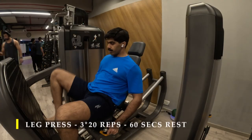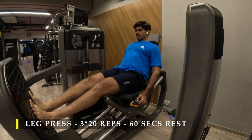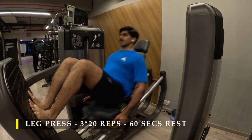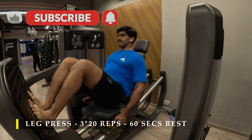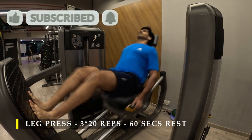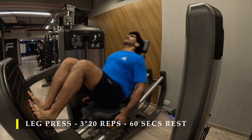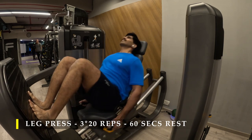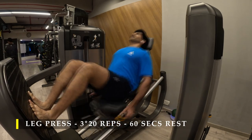Now we move on to the next phase of training — training our quad muscles. One equipment I dearly miss is a hack squat machine, but on the leg press machine we're going to do three sets, 20 repetitions, with 60 seconds break in between. Make sure you place your legs at a narrow stance, really low on the resting plate, so that your quads are more in focus. Yes, your hamstrings and glutes are still going to get activated, but a narrow stance with your foot on the lower end of the plate helps you focus more on your quad muscles.